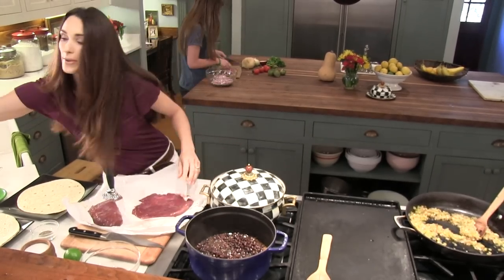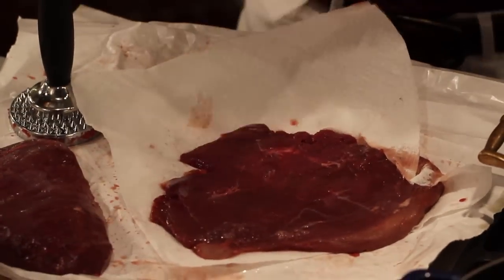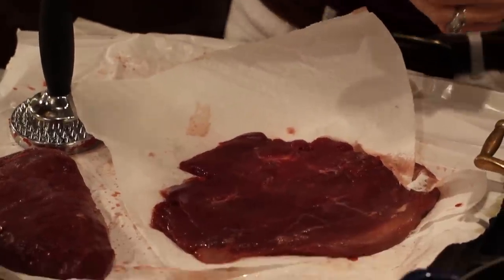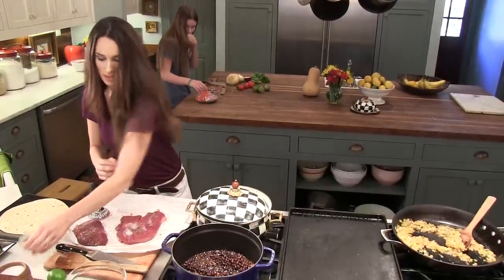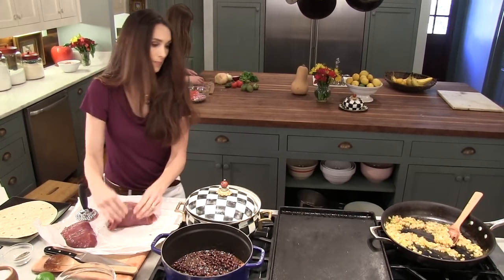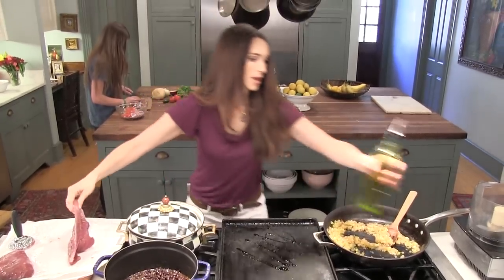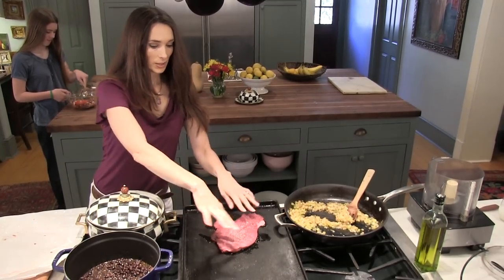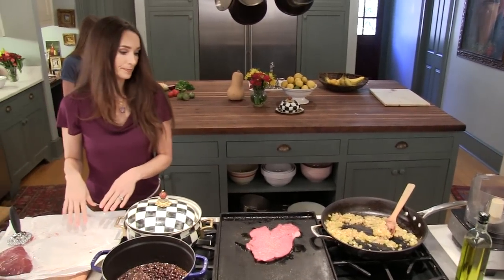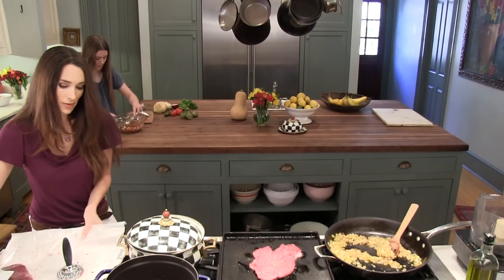Make sure that the meat is super dry, because if it isn't dry it will steam as opposed to browning. Add salt and pepper just for a little flavor — not too much pepper, but it is nice to season with salt. On your skillet, put a little bit of olive oil and get it really hot. When your skillet is super hot, put your meat right down on it — you should hear that sizzle sound. Leave it alone for about two to three minutes on each side.